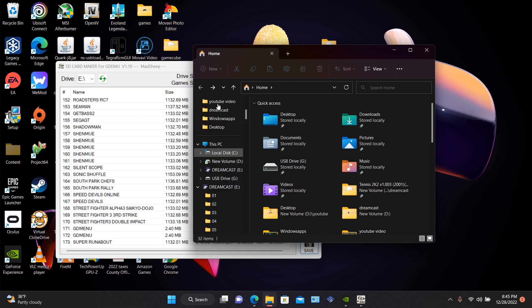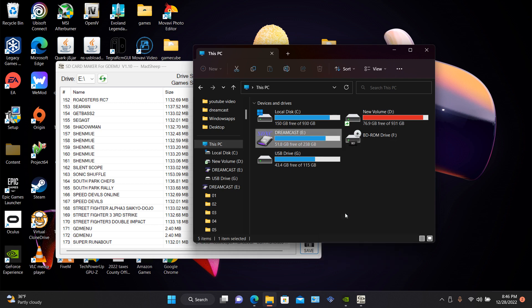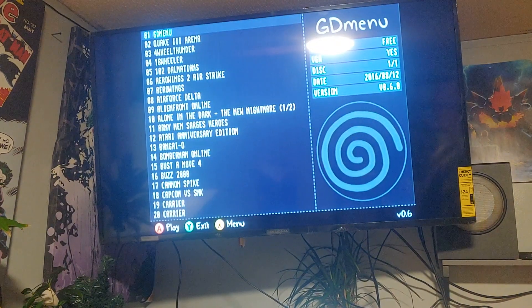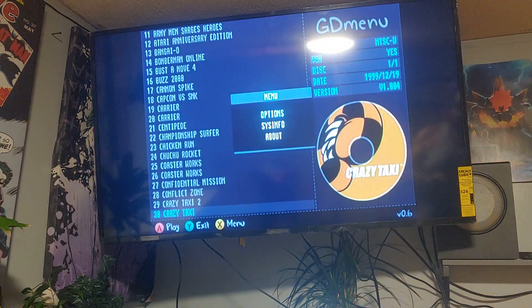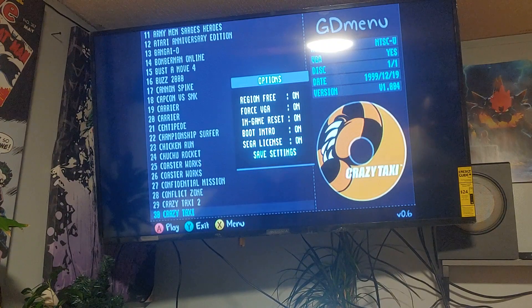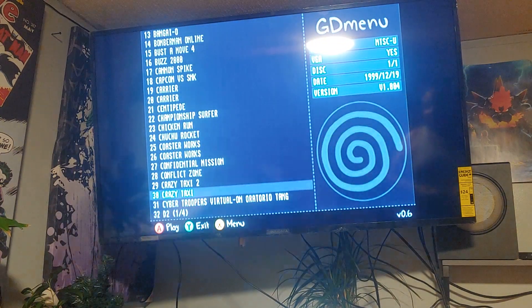Now we're going to eject the SD card and put it in our system. Your menu will look like this. You can press X for options: region free of course, VGA — so if you're trying to hook it up to your monitor that works. You can toggle the Sega intro on or off, then check About System. You can pick something from there despite the text looking a bit crazy.